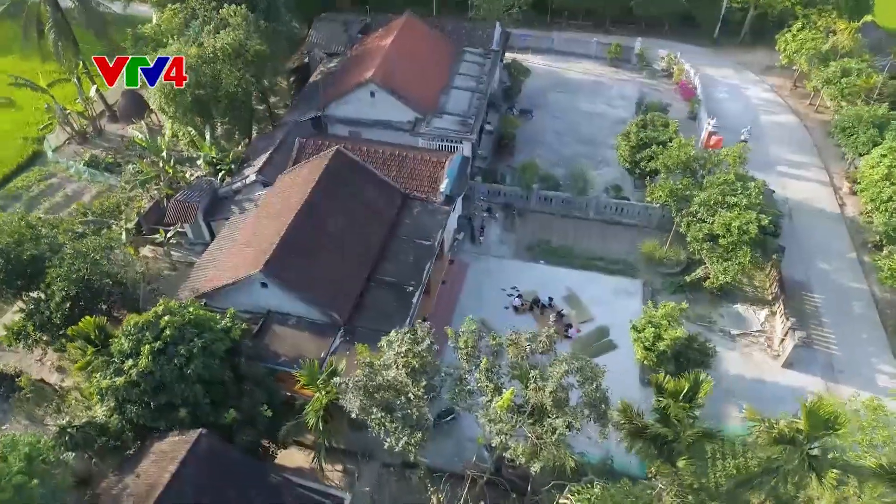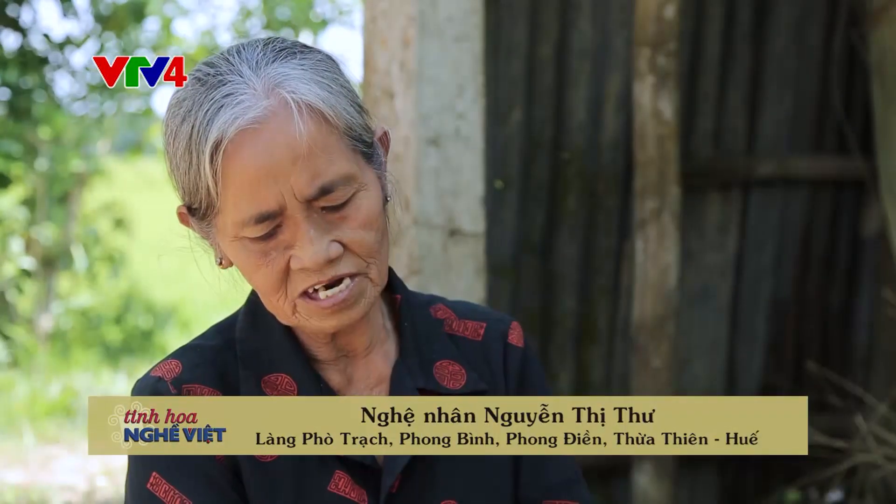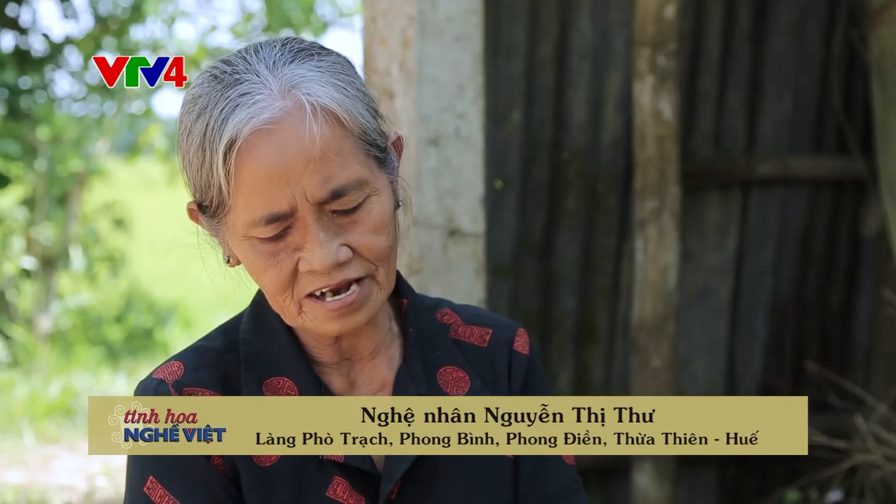Tôi cũng muốn giữ nghề để truyền lại cho con cháu về sau. Nếu sức khỏe không đi làm việc nặng được thì làm việc nhẹ thì cũng có cái nghề. Mặc dù thu nhập ít nhưng mà giữ được cái truyền thống của nghề mình.